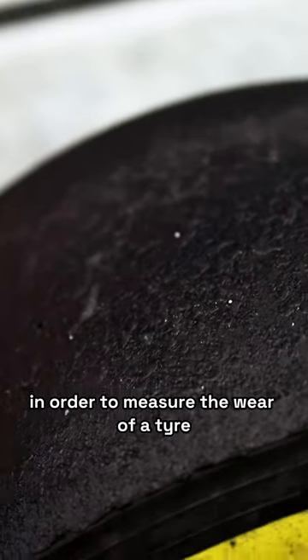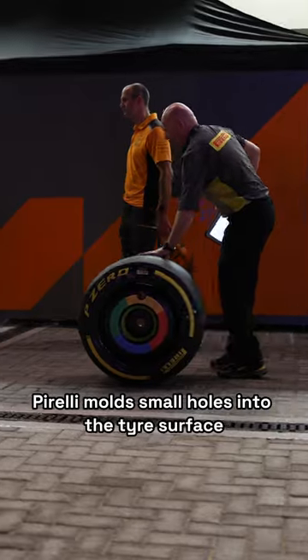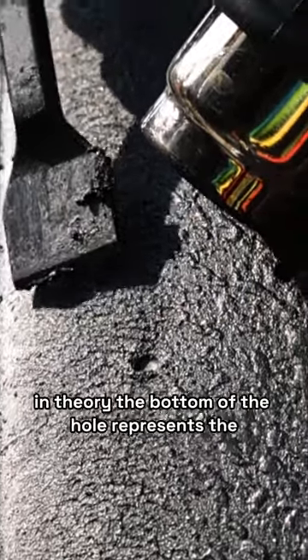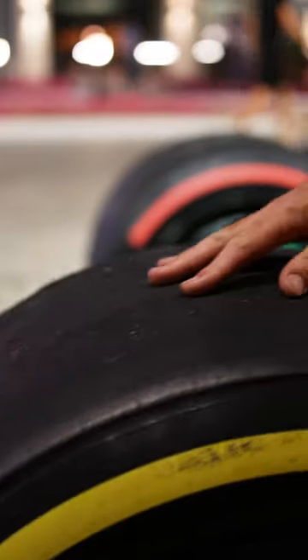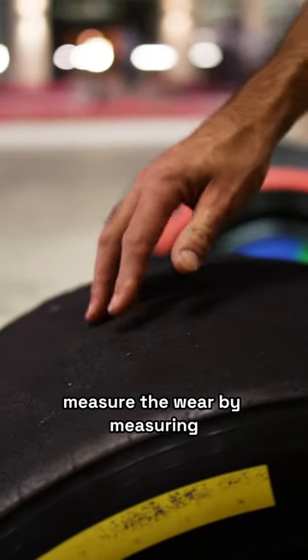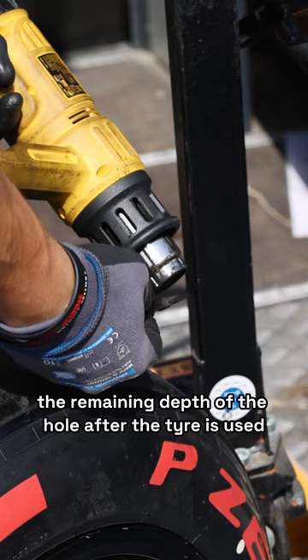In order to measure the wear of a tyre, Pirelli moulds small holes into the tyre surface. In theory, the bottom of the hole represents the end of the life of the tyre. We can therefore measure the wear by measuring the remaining depth of the hole after the tyre is used.